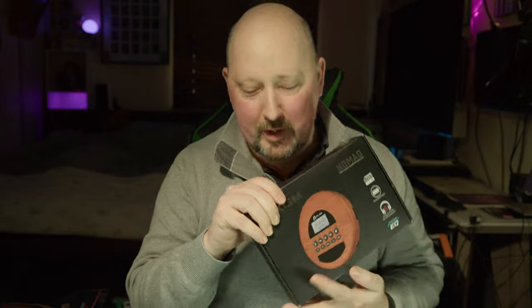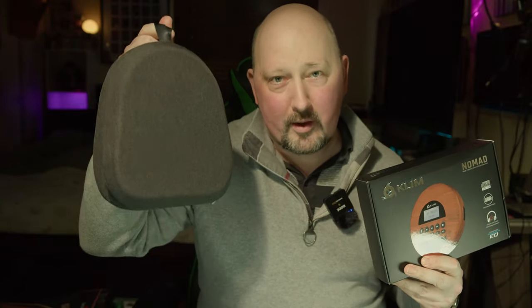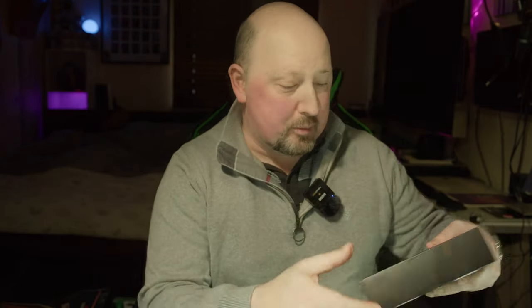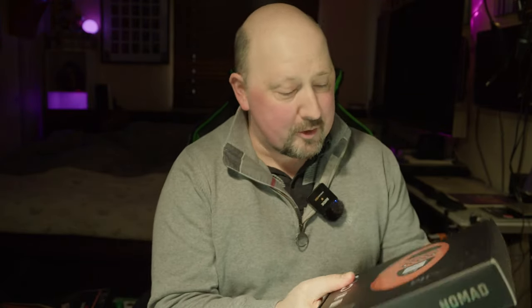This unit does come with some headphones, but I also have a pair of the Sony WX0005s - top-end headphones. So I thought plugging those into a CD player with my CD music would be fantastic. It's presented very well and it's got a rechargeable battery built into it by the looks of it.